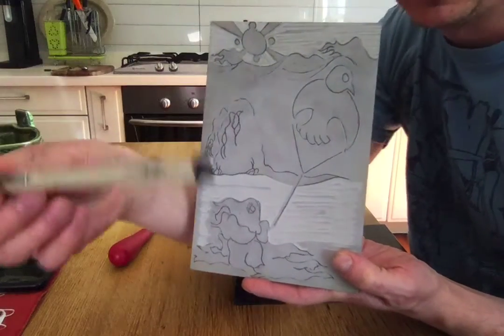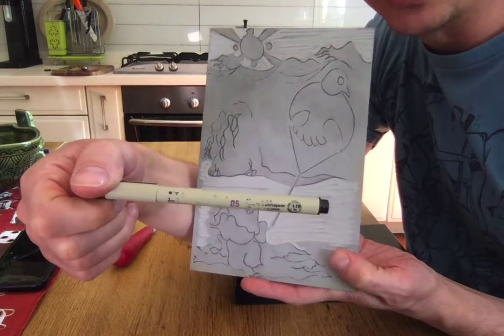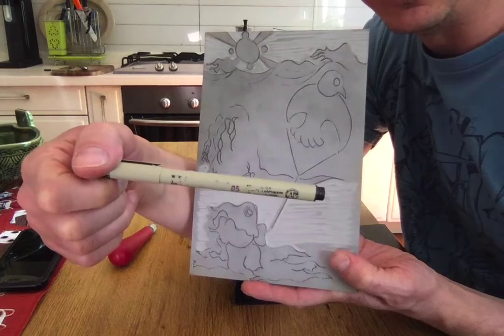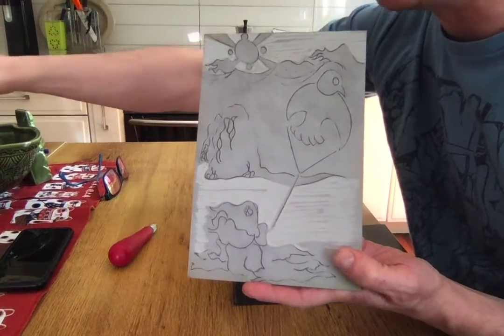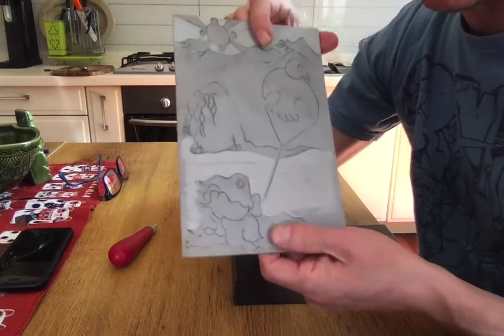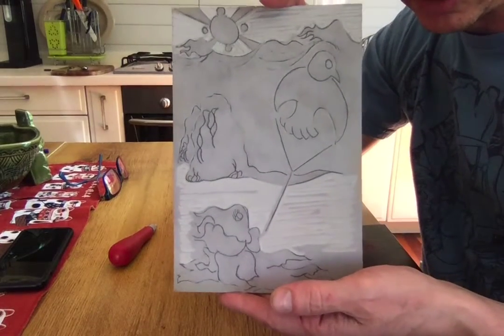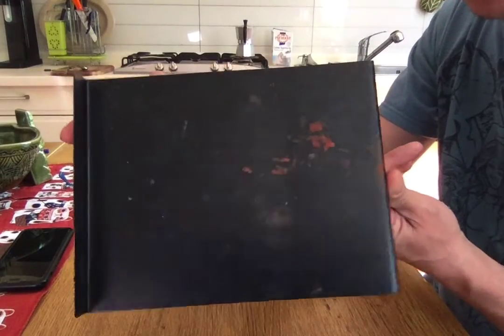I used this micron marker to trace over everything, because if you've started doing this already, I'm sure you found that your hand will smudge the graphite. Especially soft pencil — you know how it is, soft pencil smudges very easily and doesn't stick as well to the linoleum. So I retraced it just so I could see what was going on.